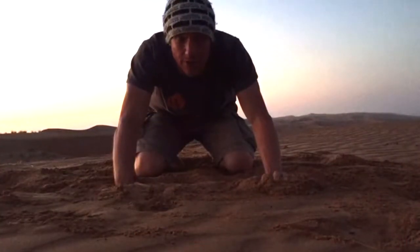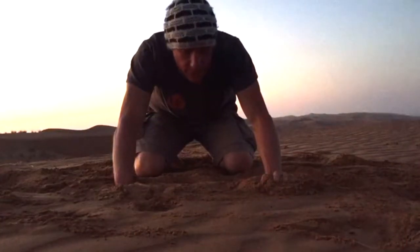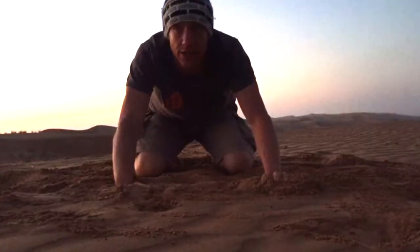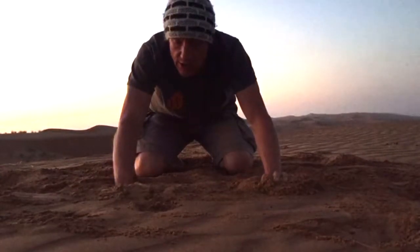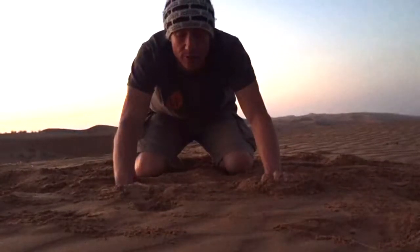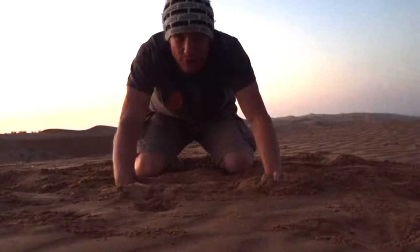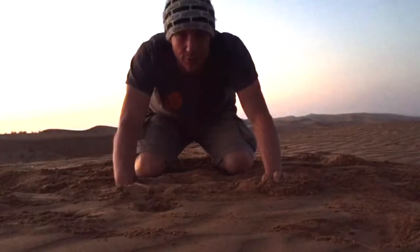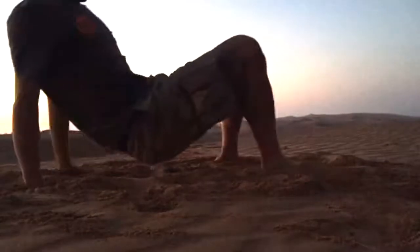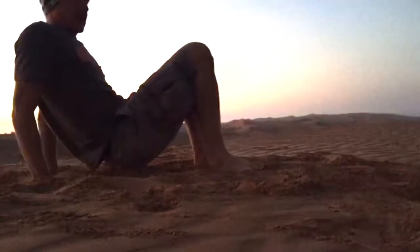I'm going to do a bit of crab, which is an animal move that gets you going. You can play with it a lot, and then I'm going to do some transitions from the crab into different forms to get your shoulders moving a lot. It's great for general mobility and also quite a lot of fun. So here's the standard crab pose.